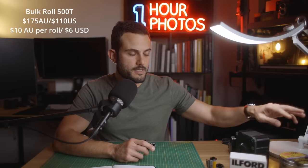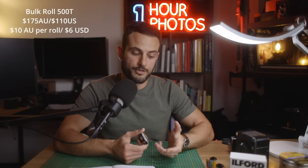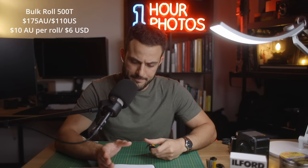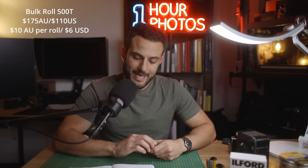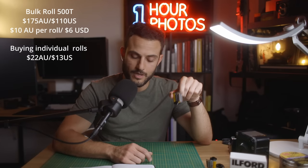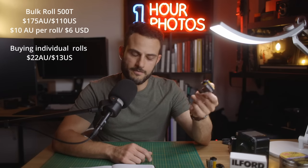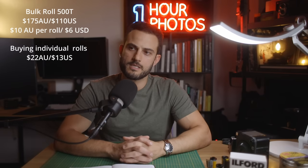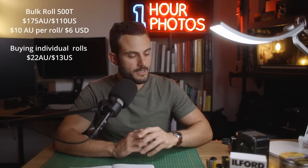Currently a roll of Portra 400 costs about $22 Australian dollars. If I'm buying the 500T bulk roll and loading up my own cassettes, I'm paying about $9 or $10 a roll — specifically $9.77 per roll, or if you're in the US, it's $6 per roll. The cost of the commercial roll is $22 Australian for Portra 400, or about $13 if you're in the US. So as you can see, that's 44% of the cost. And when it comes to color, if you're happy to develop yourself, the saving is worth it.